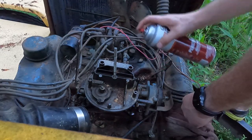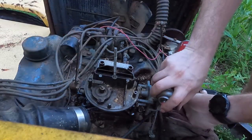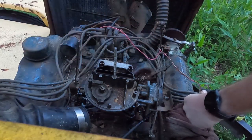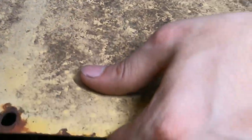It'll penetrate that gap and lubricate it so that it's easier to remove, as long as it works. Normally you let it soak for a little while. So we're gonna let it soak overnight and we'll be back tomorrow to try and pull this thing off again. Hopefully it's got a nice lubrication.